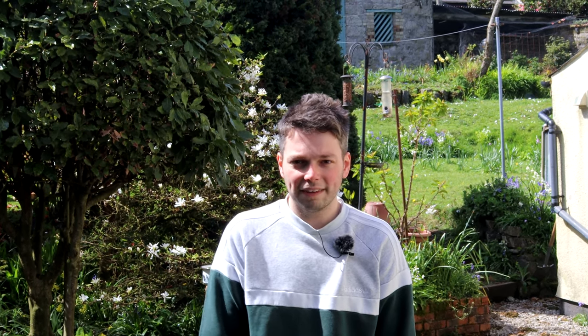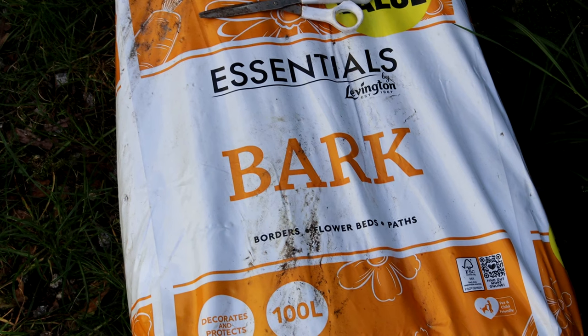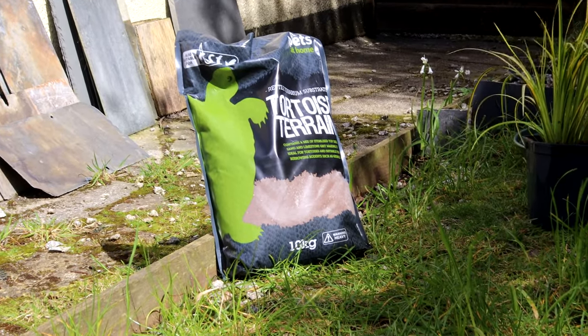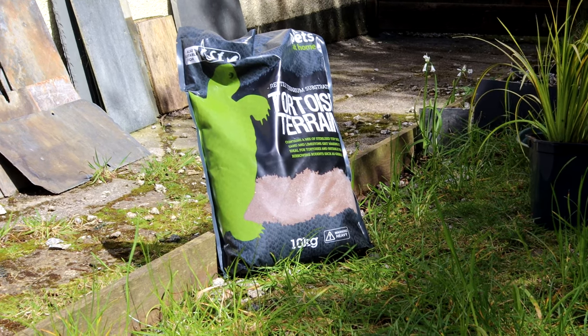The bark has started to compost down a bit now, so we're going to just put a big bag of bark on top as well to keep it going for this year. I've also got some sand and a little tray that we're going to put in there for them so they can have a little dust bath, because I think quails really do like bathing in them.